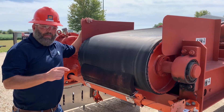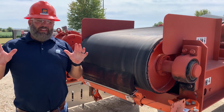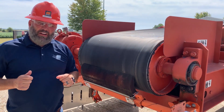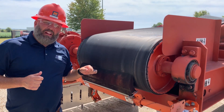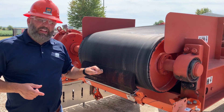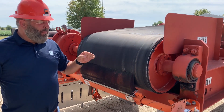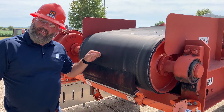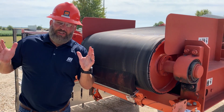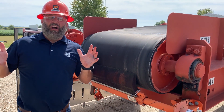Hey folks, wanted to talk with you just a quick minute about multiple belt cleaning systems. There's a lot of facilities out there that are trying to reduce carryback and they've got just a primary cleaner on there. Those primary cleaners are typically made out of urethane. When you're using a primary cleaner made out of urethane, chances are it's probably not going to get more than about 50 to 60, maybe 70 percent of the carryback eliminated. Now there's going to be situations out there where 50 percent of the carryback is just not good enough.